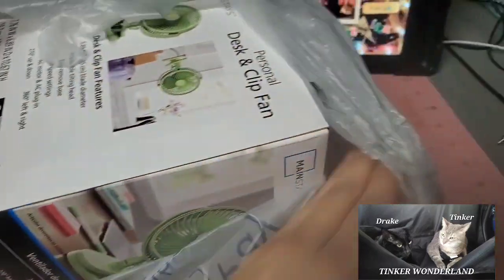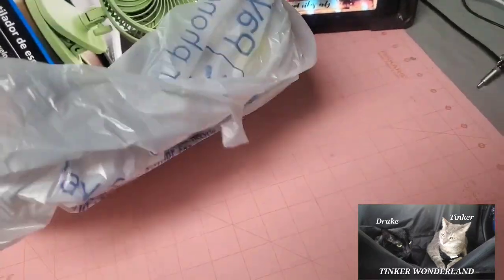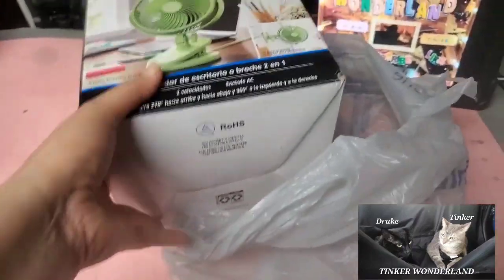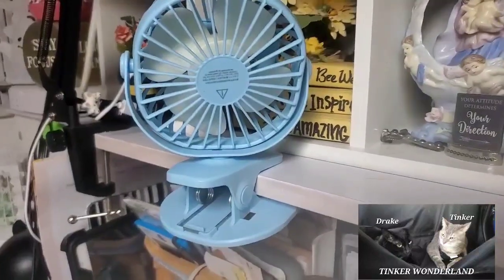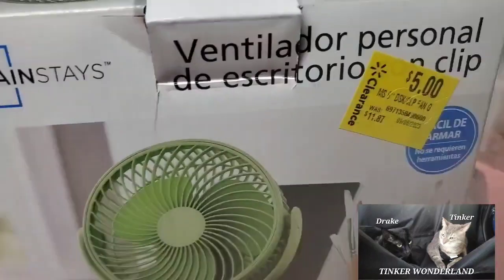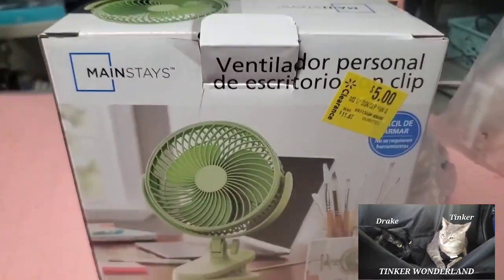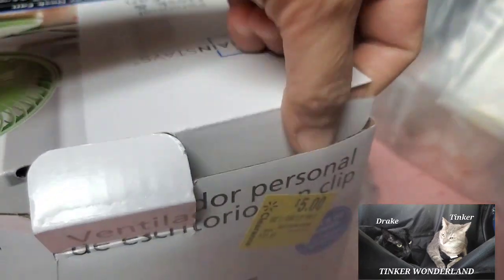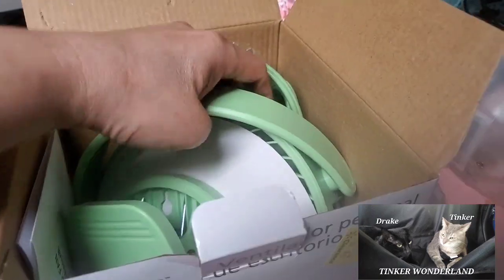Let me start with this bag — it's a desk and clip fan, a personal desk and clip fan. Hubby got this for me in the clearance area. As you can see, it's beautiful, it's like my fan from Temu but this one is a little bigger. It has a retail price of $11.87 but hubby only paid five dollars for this, which is a good deal.